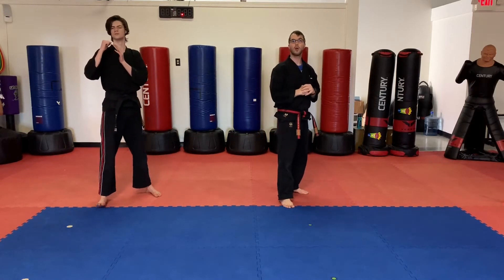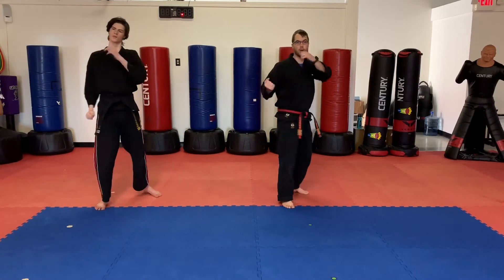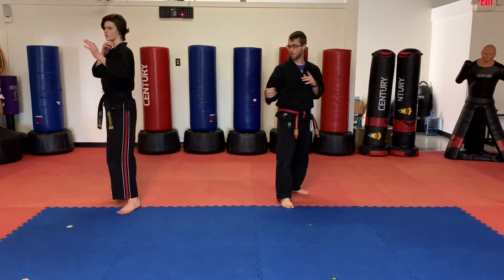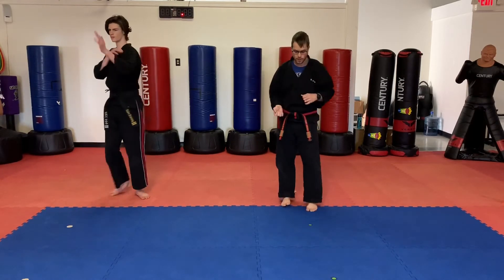Last one is hook, cross, hook — and that's going to be a lead hook. So hook, cross, hook. One more time, let's go back to that side. Ready? Go — hook, cross, hook. Switch, other side, everything's opposite. Lead hook, cross, hook. One more time: hook, cross, hook.